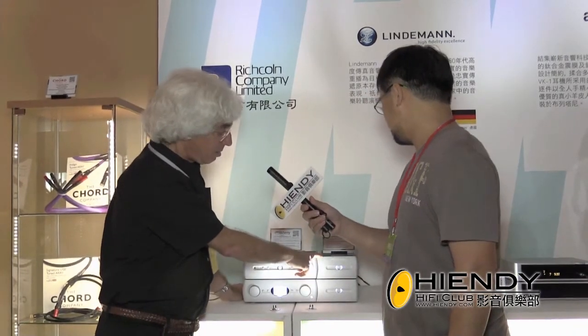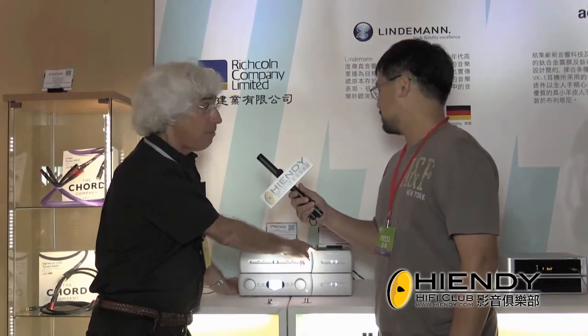In this display we're also showing our media player, called DMP-1, Digital Media Player 1, which can play AIF, FLAC, WAV, DSD files — any format.